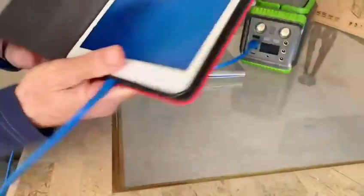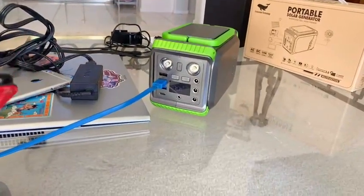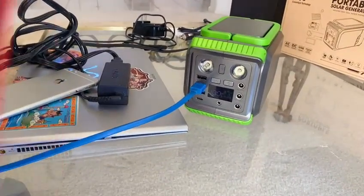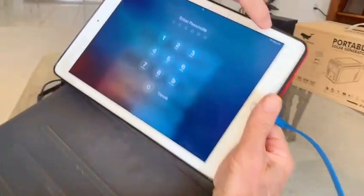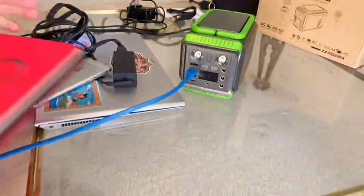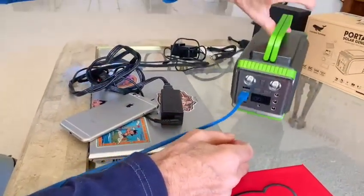It's charging — that's great. You can see the charging light. It works! There's some weight to it because of the battery, but it's not too heavy.